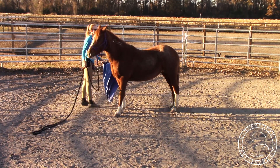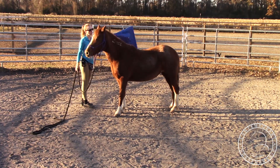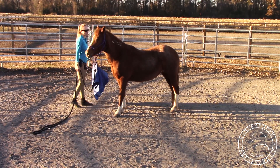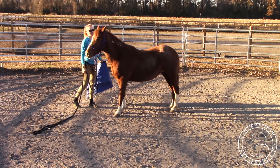Start by just putting a little bit on and keep doing it rhythmically, tossing it over. If she were to have her head high or anything, I would just keep doing it at that same spot and wait until she relaxed. When she blinks, I'll take it away — any time she shows me she's relaxed, I'll just take it away.